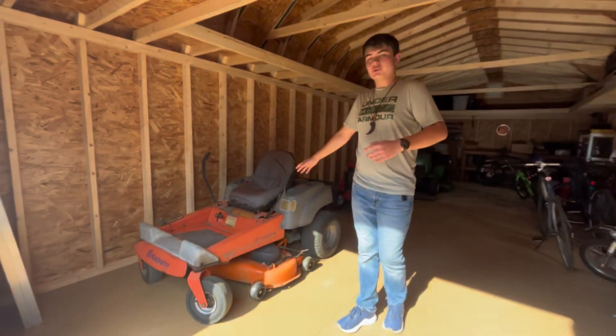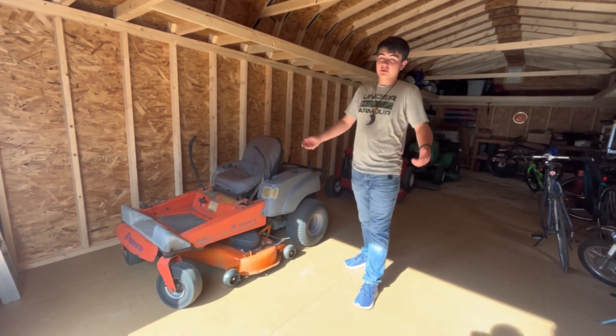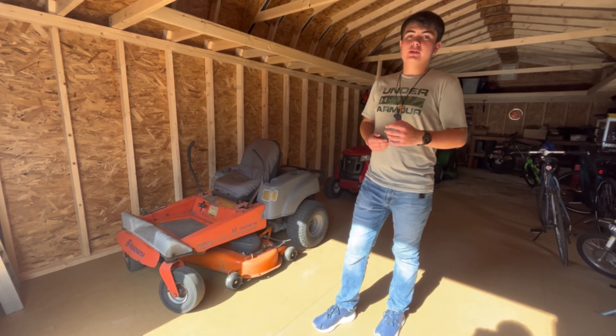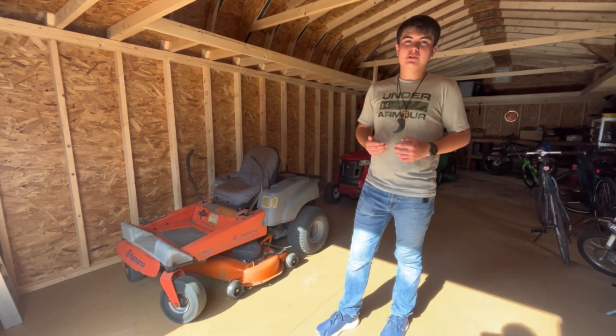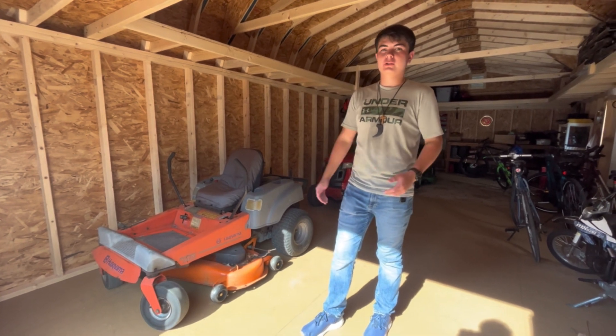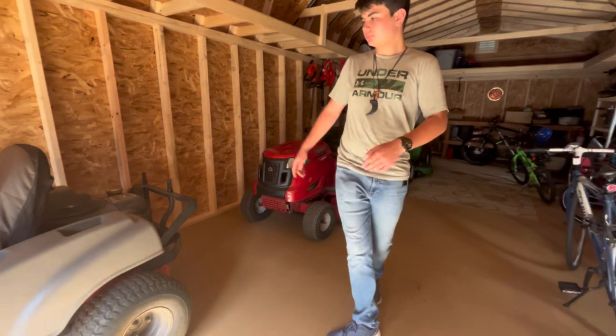This is our 46-inch zero turn Husqvarna. We got this a couple of months ago — probably the best purchase we've made so far. It really comes in handy when we have to bag clients' properties or in the fall when we use it for leaves and cleanups.